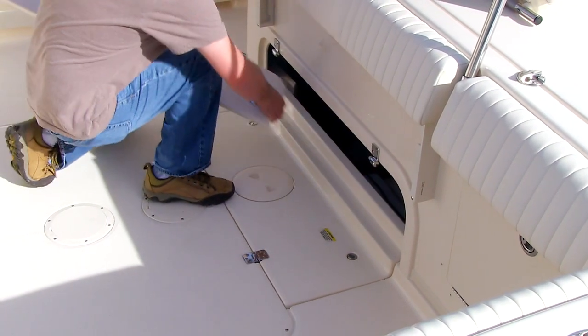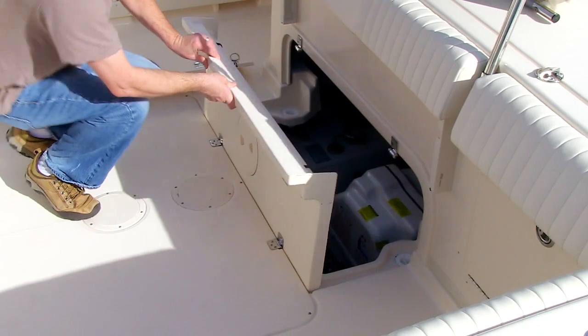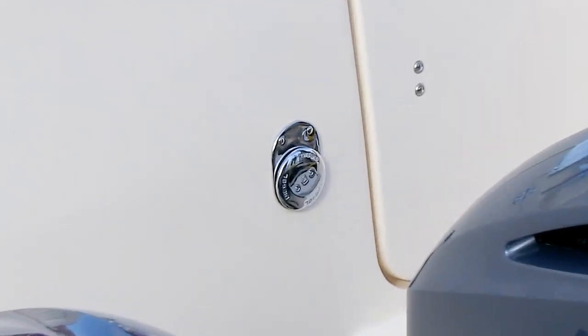It's inside an enclosure, which makes it quieter and protects it from corrosion. It runs off of diesel fuel, has its own 13-gallon fuel tank, which is filled back on the starboard side by the motor well.